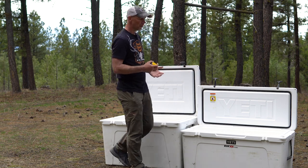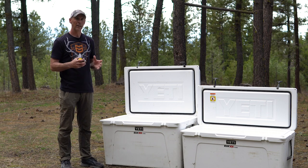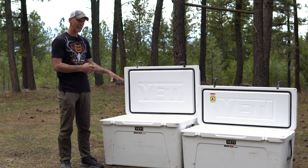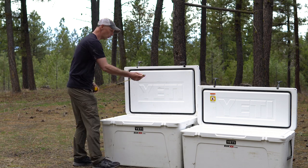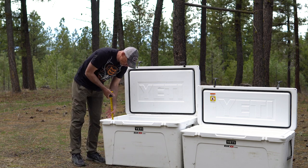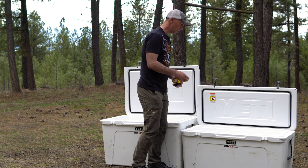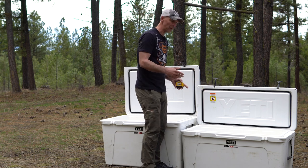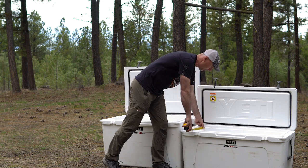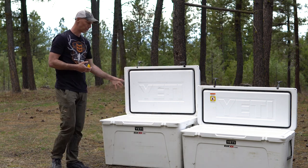When looking for a cooler to transport an elk, I don't think the liter capacity is nearly as important as getting the right dimensions. If you want a cooler that fits four quarters, the Yeti 210 is the minimum you want: 33 to 34 inches in length, width of 19 to 20 inches, and depth of 19 to 20 inches. That's the minimum to fit four quarters. If you only want two quarters, something 32 to 34 inches long, 16 to 18 inches wide, and about 16 inches tall will work.